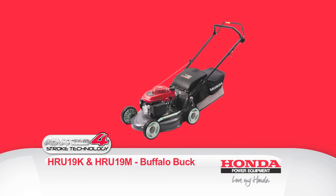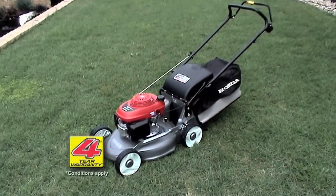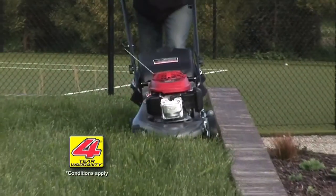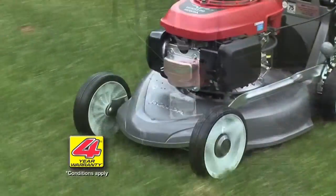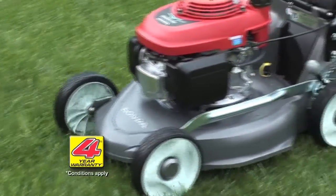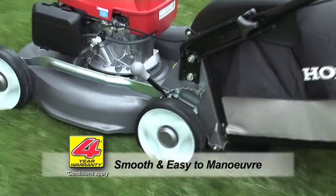The Buffalo Buck is really ideal for the average residential block. It is lightweight and easy to push with a sleek, rust-proof alloy deck and generous 19-inch cut. With its 200mm sealed ball-bearing wheels, it is smooth and easy to maneuver around shrubs and garden beds.